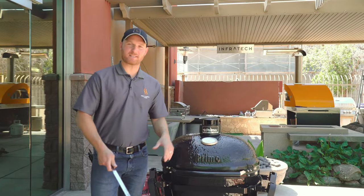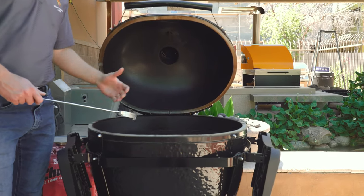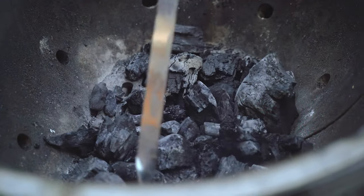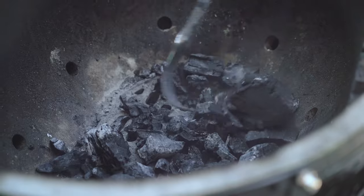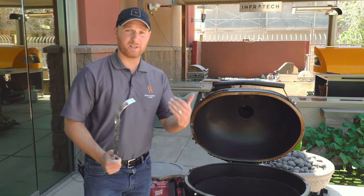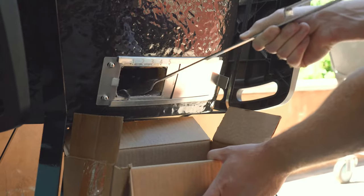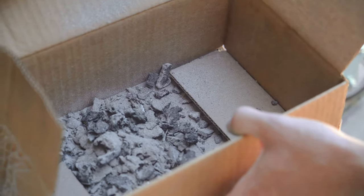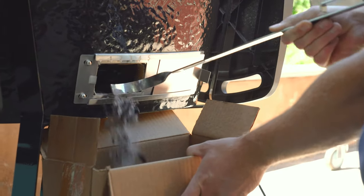Let me show you how easy it is to set up your Primo for cooking. We have a demo unit here that was cooked on a couple nights ago, so there's still some leftover charcoal. Before you start it again, you want to mix your ash around — there's a charcoal grate on the bottom that all the fine pieces of ash will fall through, which is important for airflow. Use the ash tool to scrape out all that ash into a box underneath the base of the cooker. This frees up airspace for consistent temperature and consistent lighting.